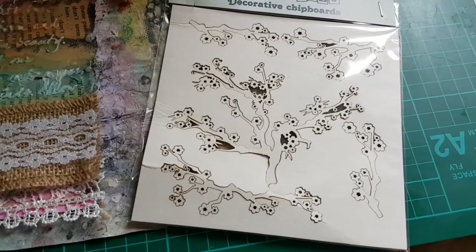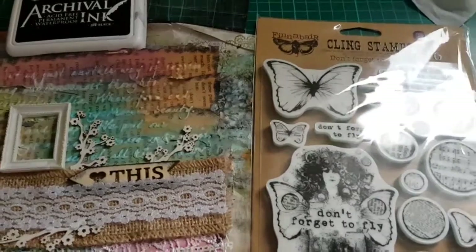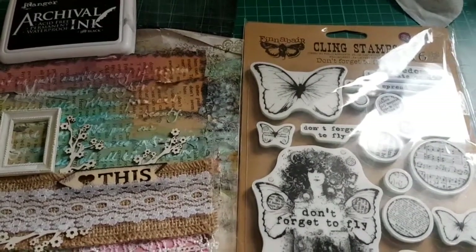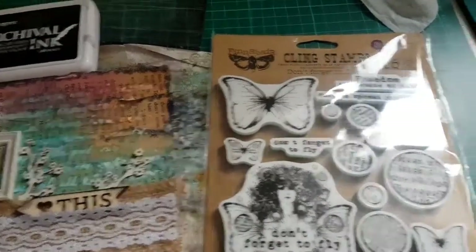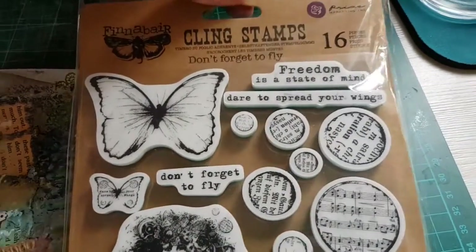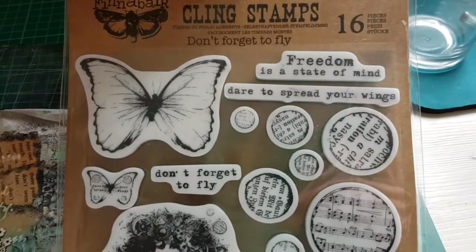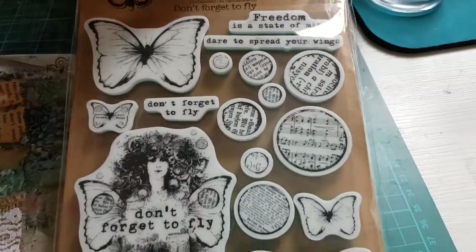I'm adding some branches and sticking them on as well. My next step is to do some random stamping. I've chosen a set from Prima Marketing, Finnabair Design — 'Don't Forget to Fly' — and I'm going to do some butterfly stampings.